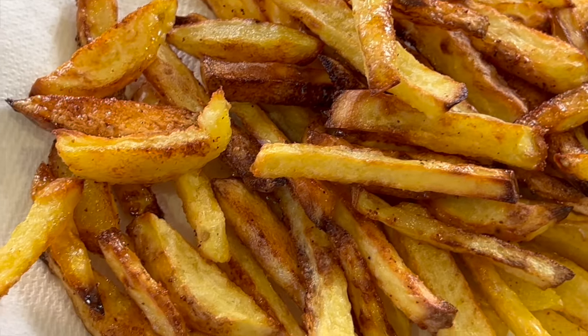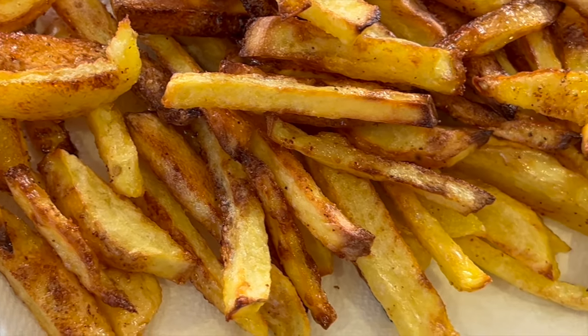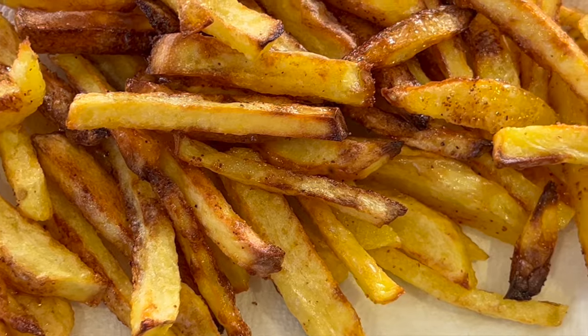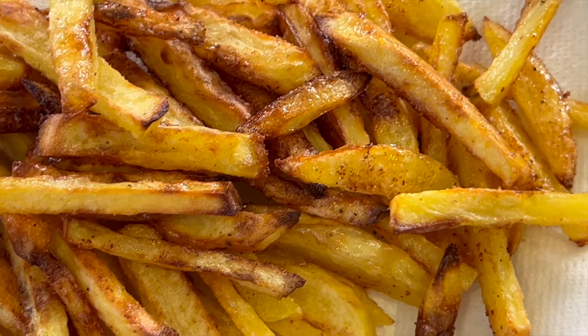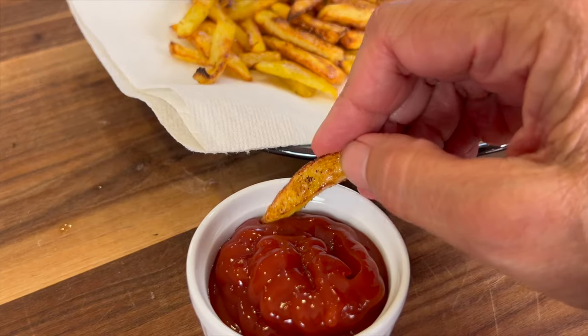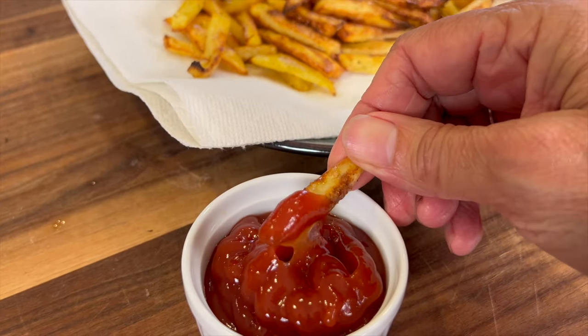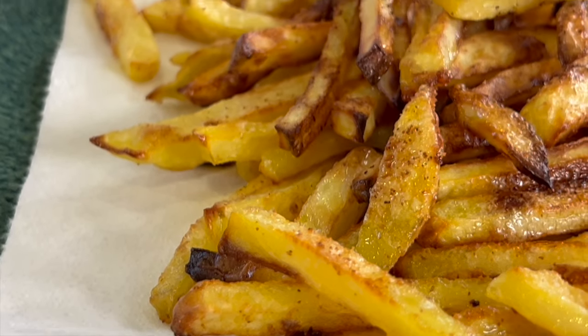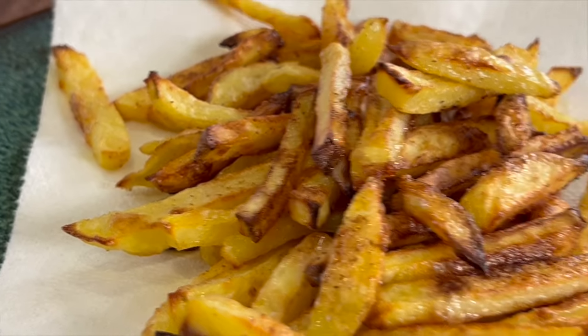Now let's start off by talking about which potato to use — which is the best one that's going to get you the best results? There are two main ones, russet and Yukon gold, that I would consider using. However, I prefer the Yukon gold because they are more tender and creamy, especially on the inside when you bite into it. You want that crispy exterior and a nice creamy tender interior.